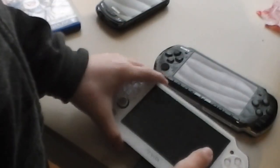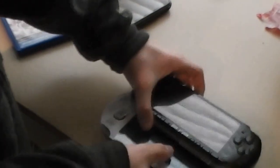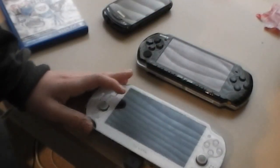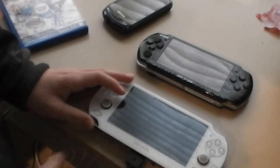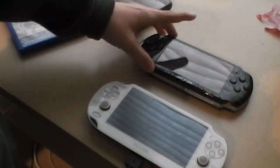The PS Vita has a bigger screen. The PS Vita has a five-inch screen, I believe, and the PSP 3000 probably has about a four-inch screen, it looks like.